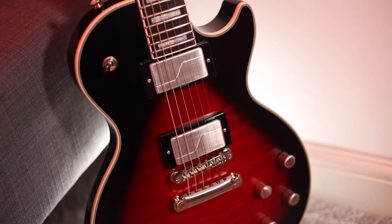This is the Epiphone Les Paul Prophecy. Outside the recent signature models, this is probably the most hyped Epiphone line in recent years. But is that hype justified? Well, you and me are going to find out. Let's get into it.